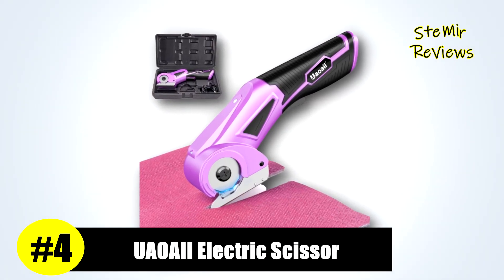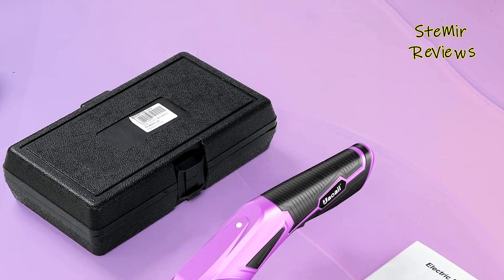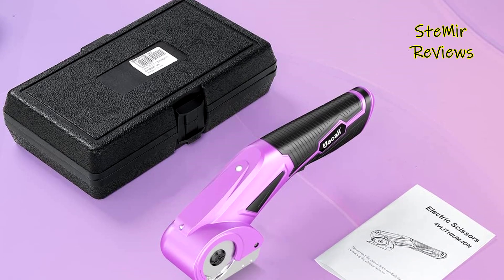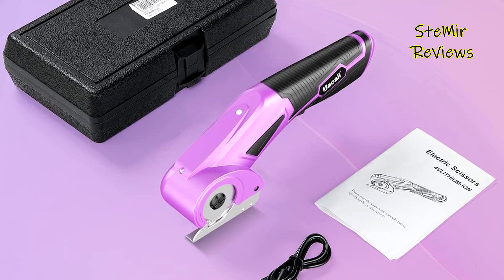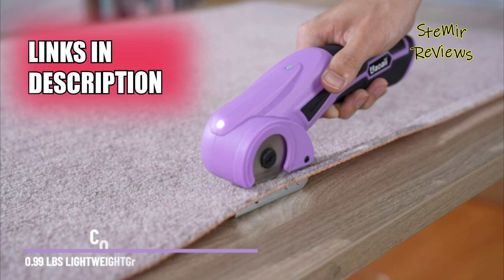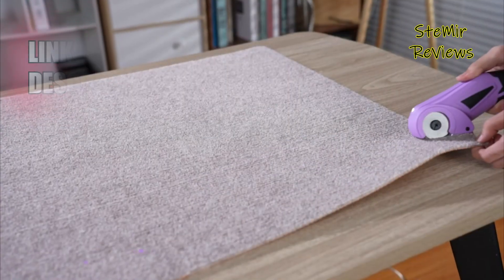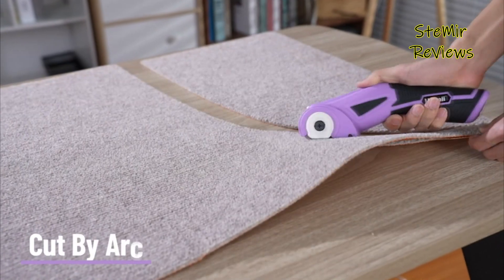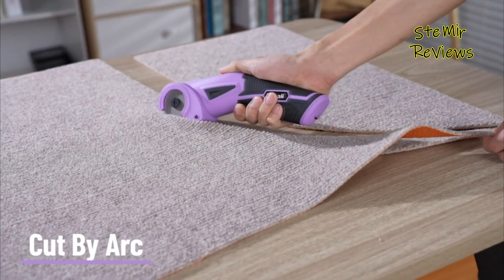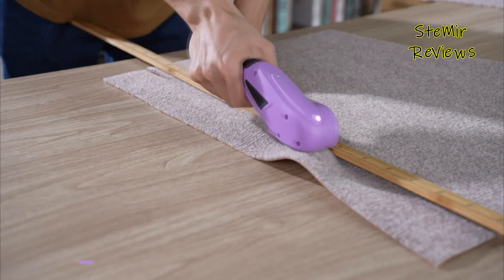Ranked 4th in our selection, UAOAII has earned a stellar reputation in the electric scissors industry due to its unwavering commitment to quality. This remarkable cardboard cutter is a solution for the ever-growing pile of cardboard boxes, effortlessly slicing through them like a hot knife through butter. It's an indispensable tool for efficiently transforming Amazon boxes into recyclable pieces, making it a perfect gift for anyone dealing with packaging overload.